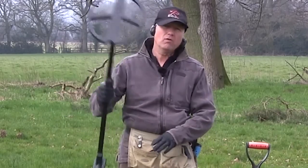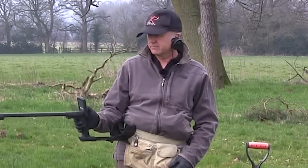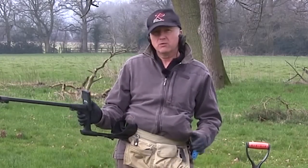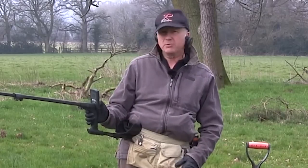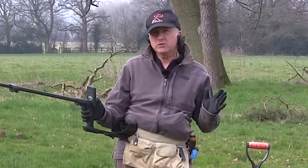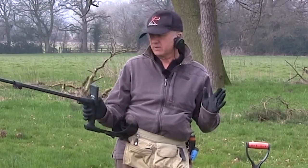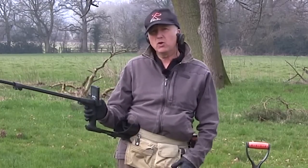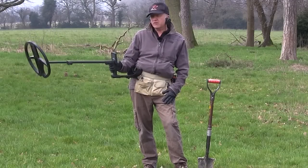So the machine's switched on, let's start off by turning the sensitivity up for the site conditions. I'm raising the sensitivity — I've got a radio transmitter behind me, that's too high, you can hear it chattering, so I'm coming down using the minus button, about 90 which is a factory preset. So, here we go, let's start detecting.